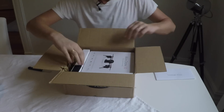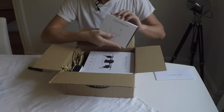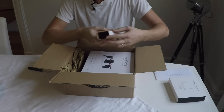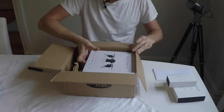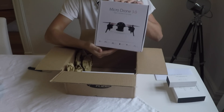A thank you note from the creators of the drone. This box contains a holder for the phone that attaches to the controller. This is the camera and Wi-Fi module. And the main box here contains the controller as well as the drone itself.